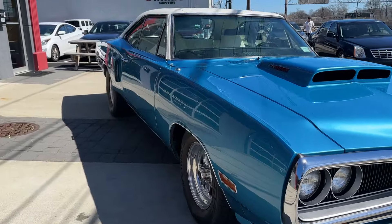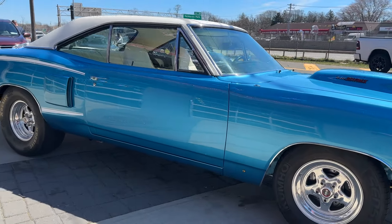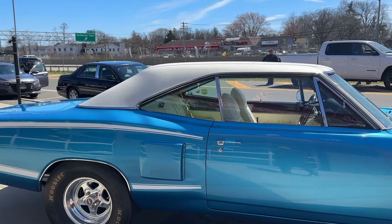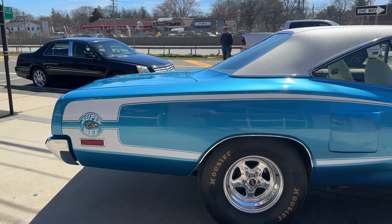Nut and bolt restoration — body is laser straight, paint is beautiful, factory white top, white bucket seats. I'm telling you, this car is an animal and it's done beautifully.